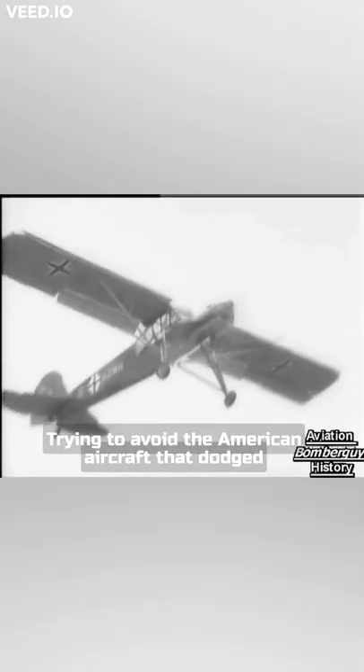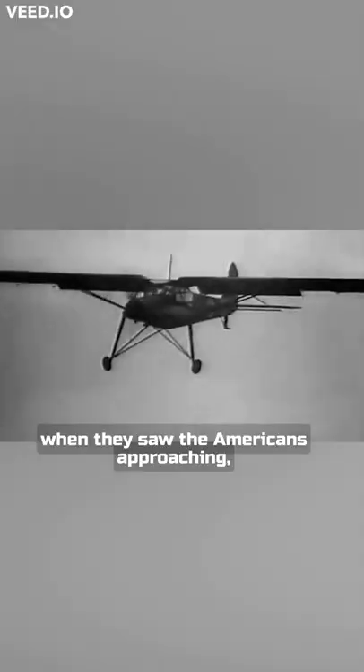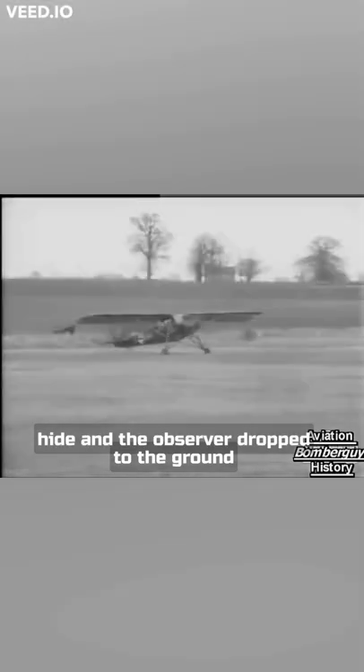Trying to avoid the American aircraft that dogged its every move, the German crew had stumbled, dazed, from their machine. When they saw the Americans approaching, the pilot jumped behind a pile of sugar beet to hide, and the observer dropped to the ground, defeated.